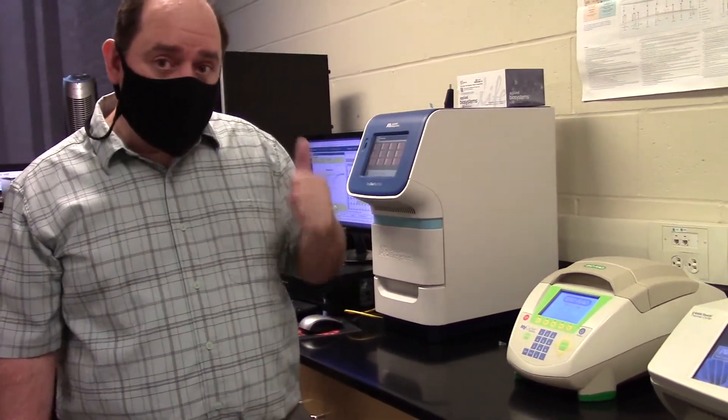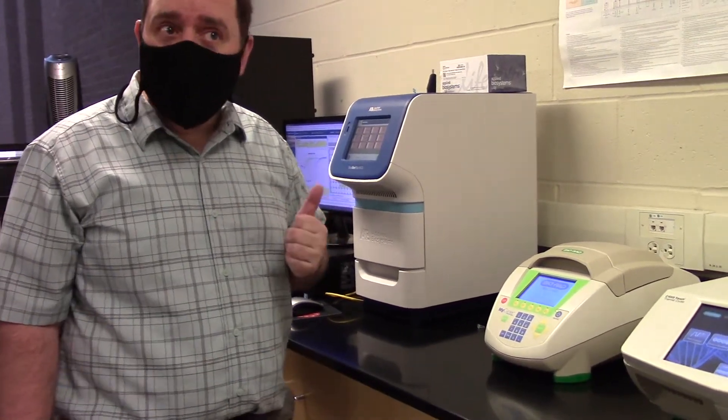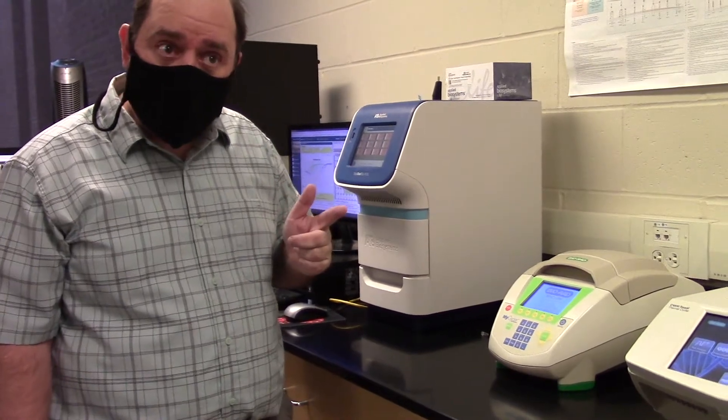Step one is 95 degrees Celsius, which is nearly boiling, to unzip the DNA by heat. Step number two, we're going to anneal the primers.